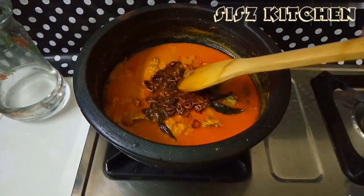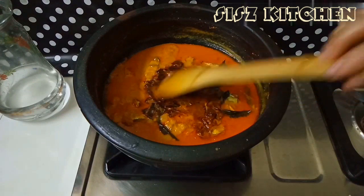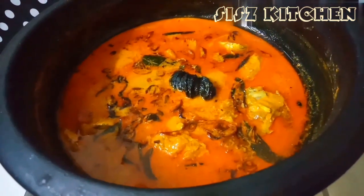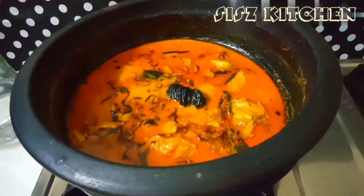Here we have a mingari. If you want to use the top of the top, you can use the top of the top.